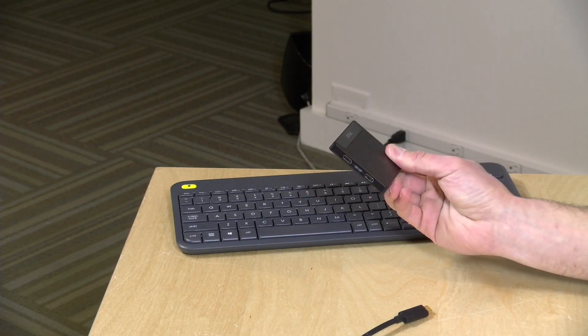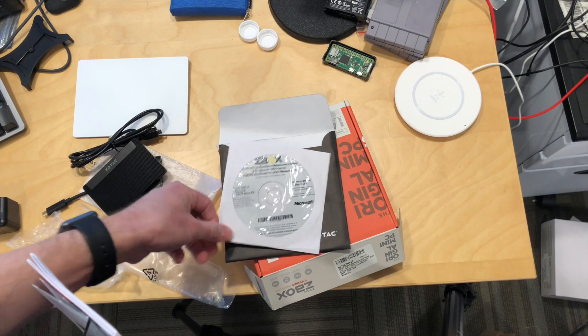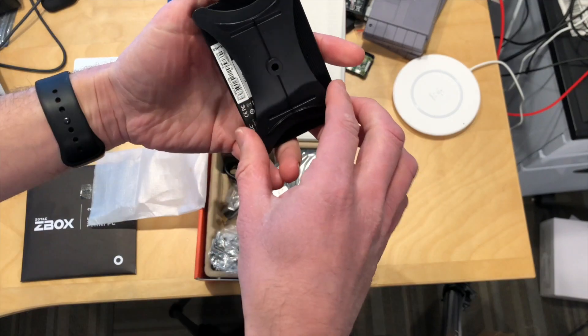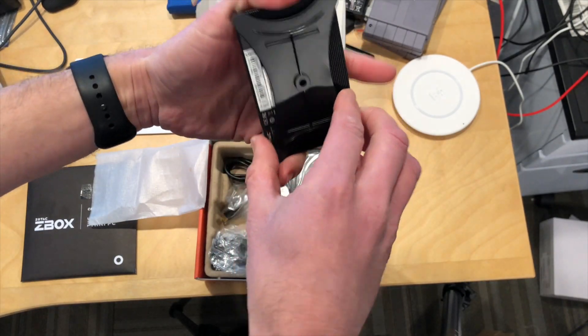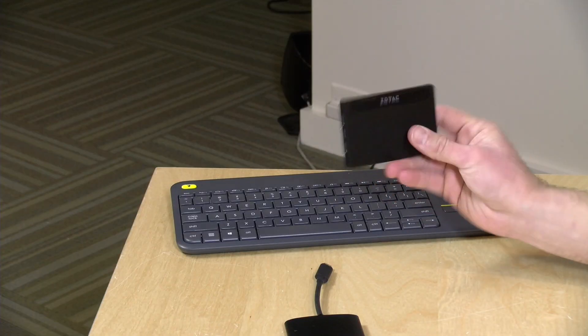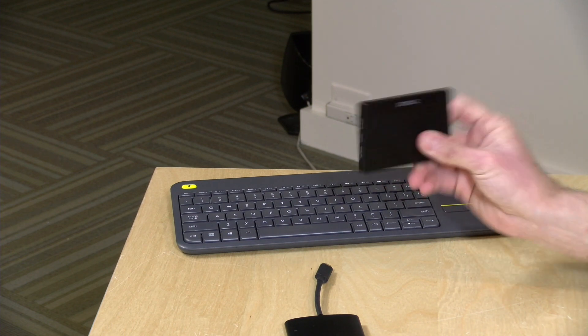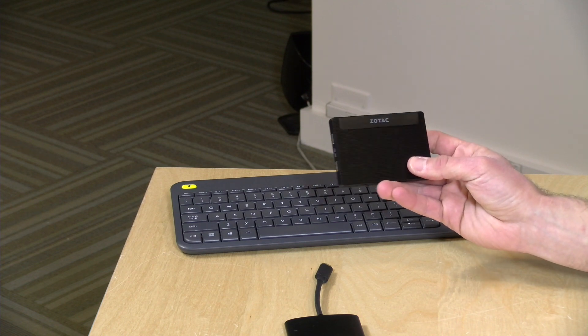I did like what they included in the box — you get the dock, a restore disk (something you don't typically see with a $200 PC), and a little mounting bracket. It felt like a very consumer-friendly package when I took it out. But that friendliness went away the minute I tried to get Windows up and running. This thing spent an entire day trying to update itself — a very frustrating first 24 hours — and then all these performance issues didn't lend themselves to a good computing experience. Apollo Lake and Gemini Lake chips really are not designed to run in this form factor.